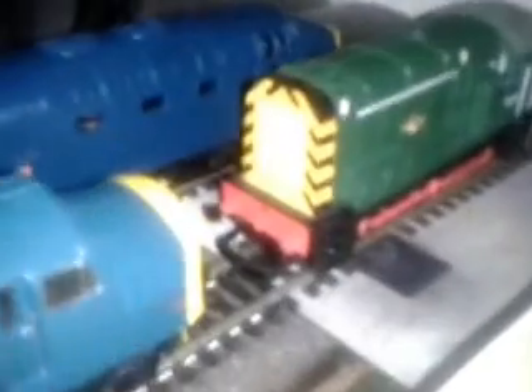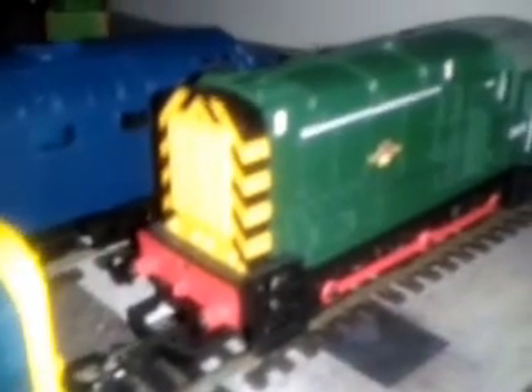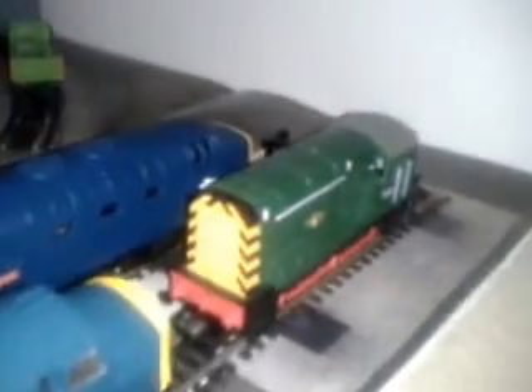And here's my locomotives. Here we have a class 08 shunter D4174, which came with the mixed freight goods set. Quite a big set really.